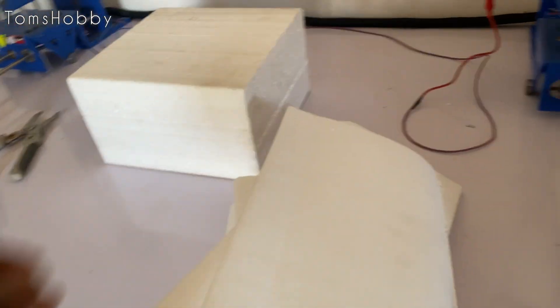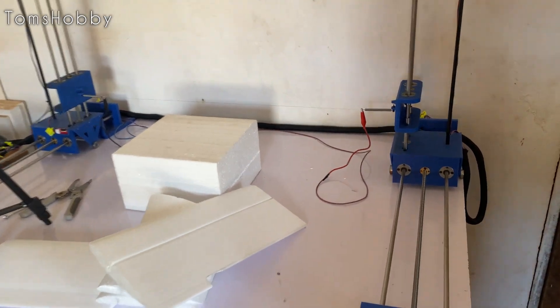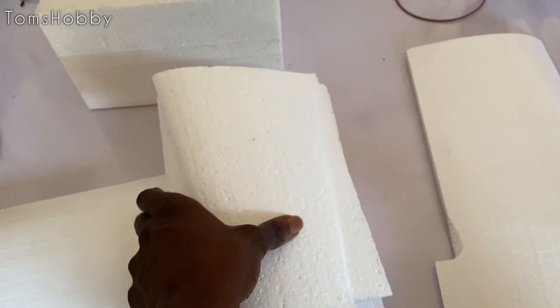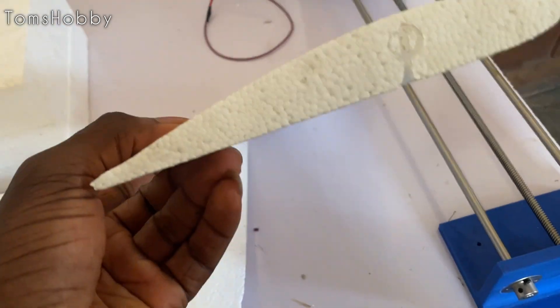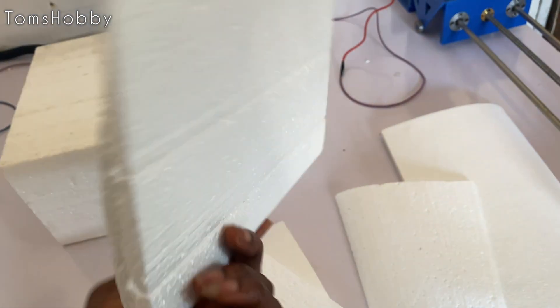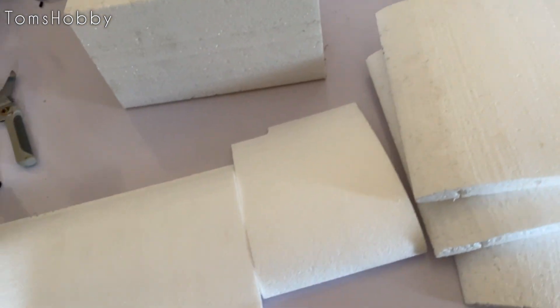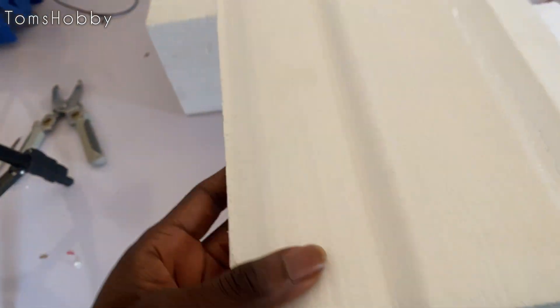Good morning everyone. Here's a rundown of the foams I've been cutting with the CNC machine. These are the first couple of wings I cut — this foam is a lot less dense than this other foam here. When cutting the less dense foam, the temperature was fine and the feed rate was good enough. The passes came out quite clean.